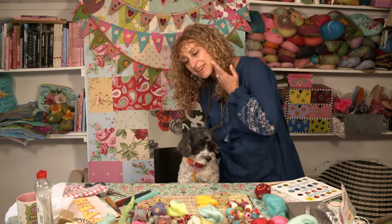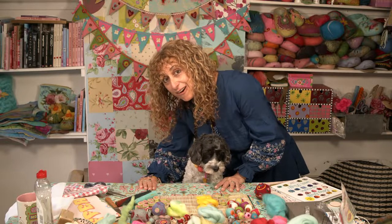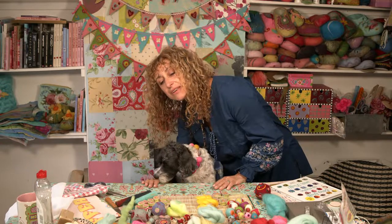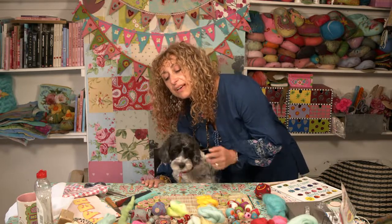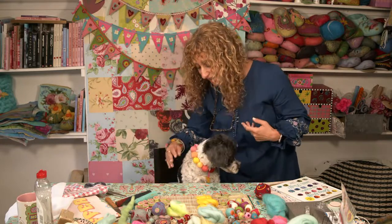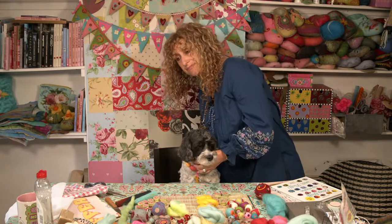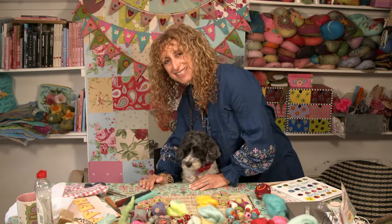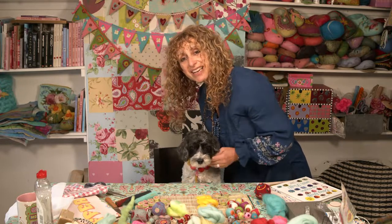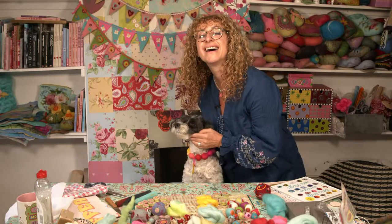We're live! We were holding on waiting to go live and now we are. Good morning everybody. Betty's wearing her necklace - let me put my glasses on so I can see whether you can see it.